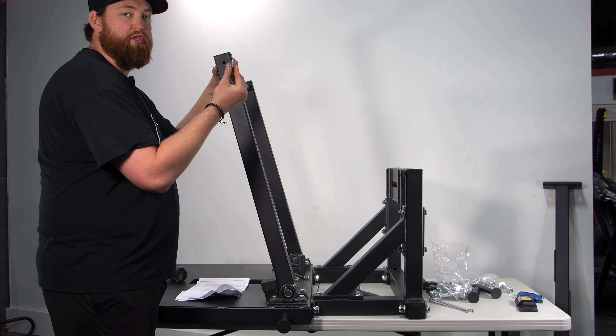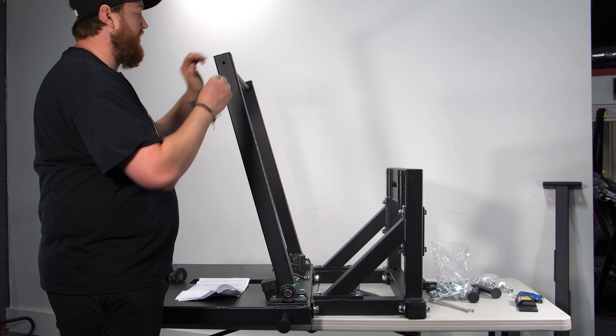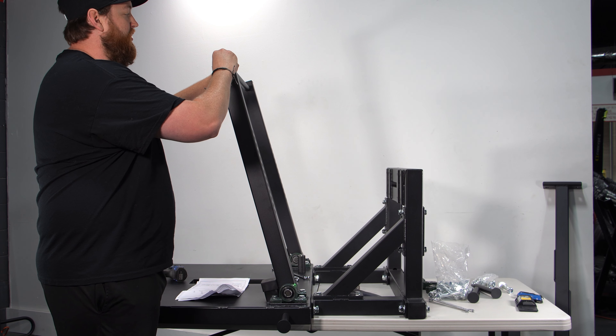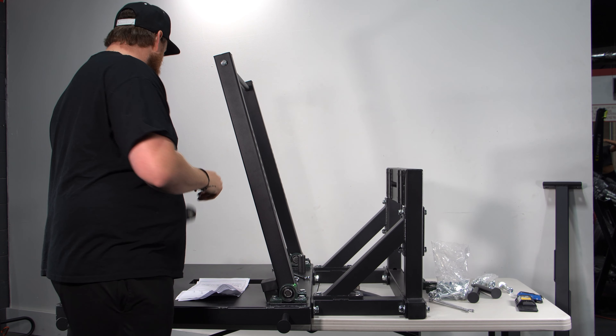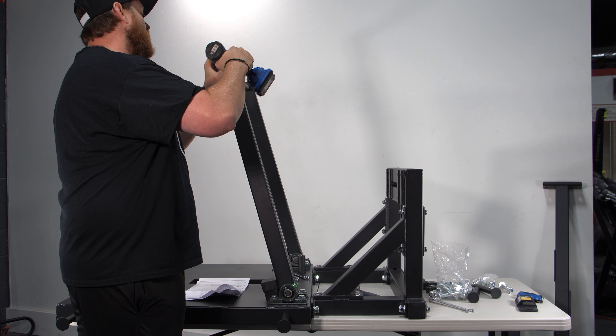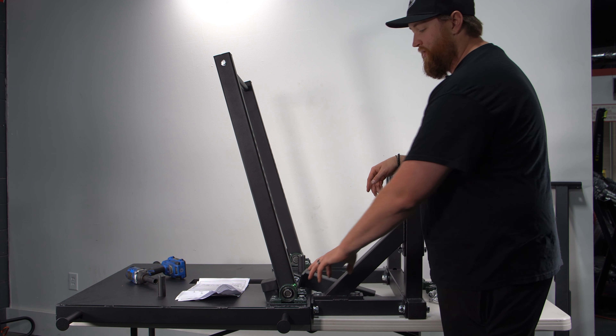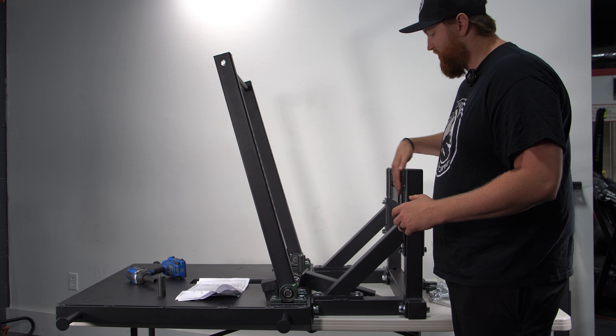We're going to use our shortest bolt — bolt number six, the same ones that go for the band peg holders — to screw in the bar at the top. Put your 17 millimeter wrench on and tighten it down.